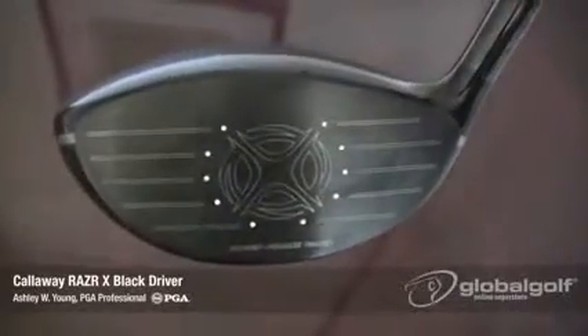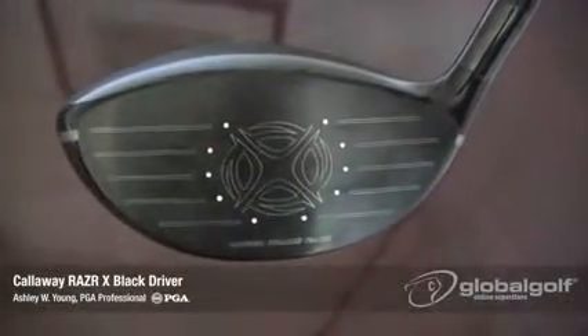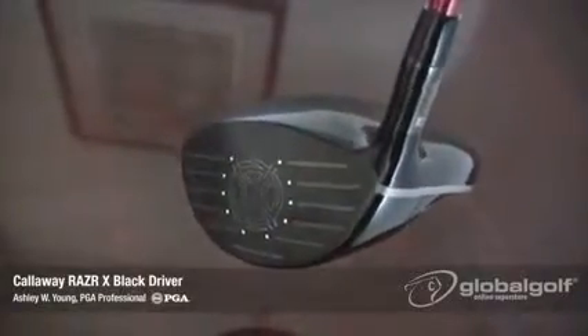Callaway has incorporated speed frame face technology in the face. This technology creates exacting thicknesses across the face, allowing again for precision weight placement throughout the club. All of this is going to help you launch the ball with more ease.